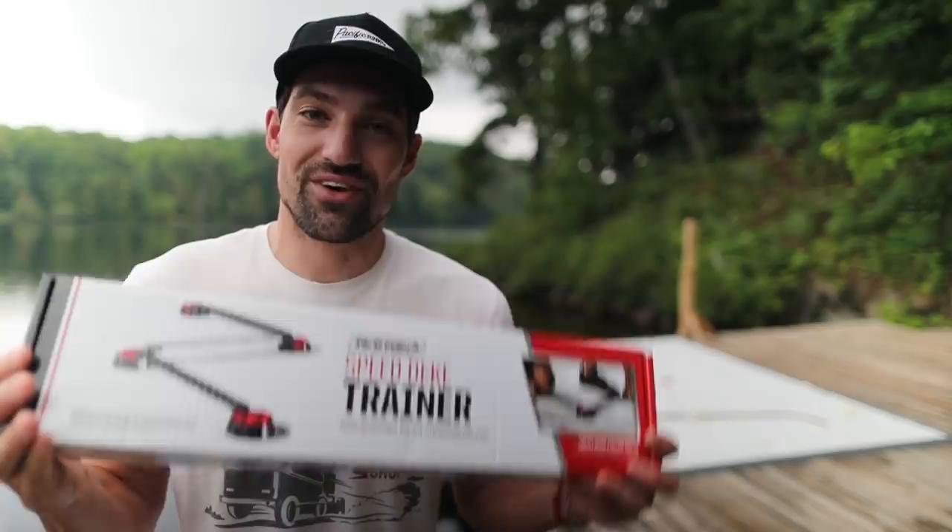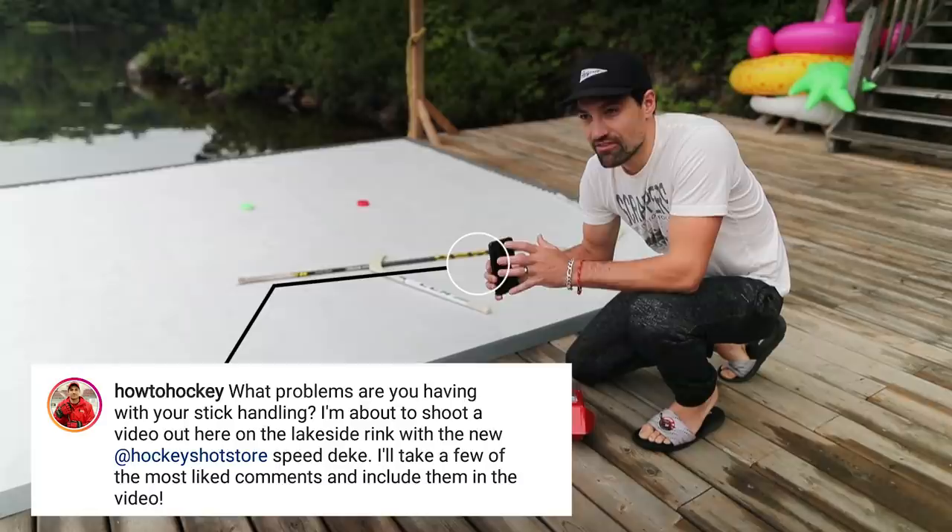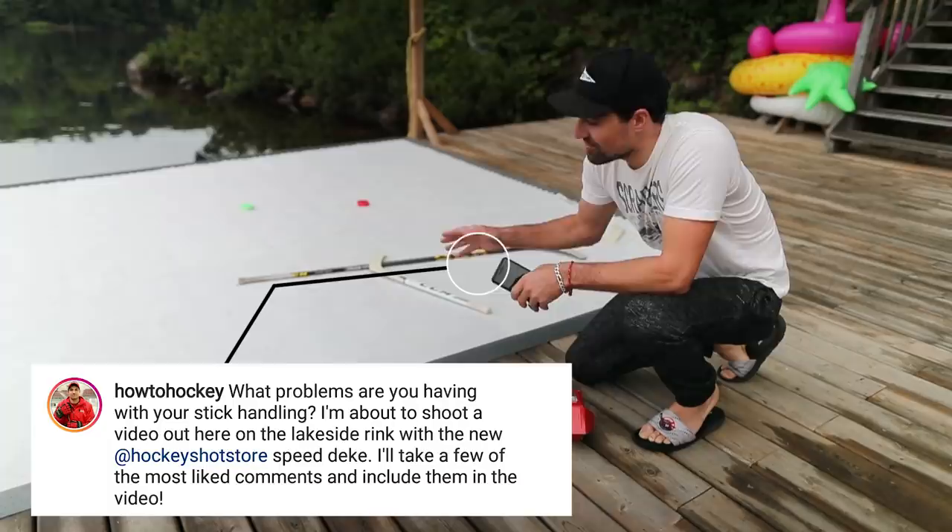I'm excited to open this up, but I want to let you know to stay tuned to the end of the video. On Instagram I asked what problems are you guys having with your stick handling. I took the three most common questions and at the end of the video I'll answer them to help you improve your skills. So let's pop open this box and see what's inside.